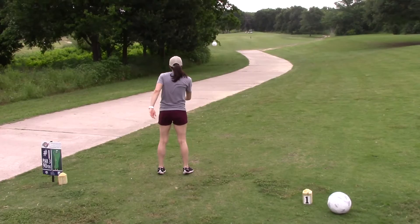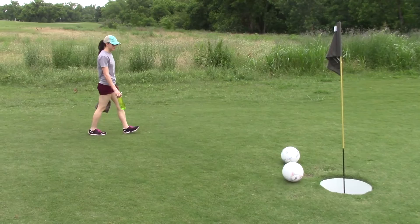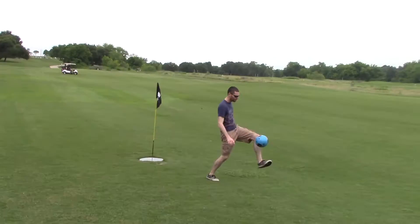There are two holes for foot golf on every one hole for regular golf. I didn't get hit in the head by a golf ball, which was really surprising. The way that we were staggered with the regular tee times, I totally thought I was gonna take a golf ball to the back of the head, but it did not happen.